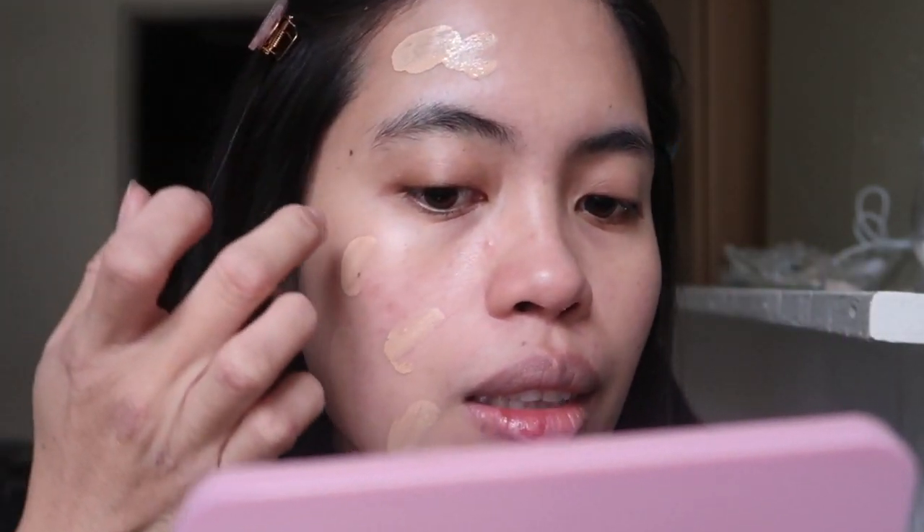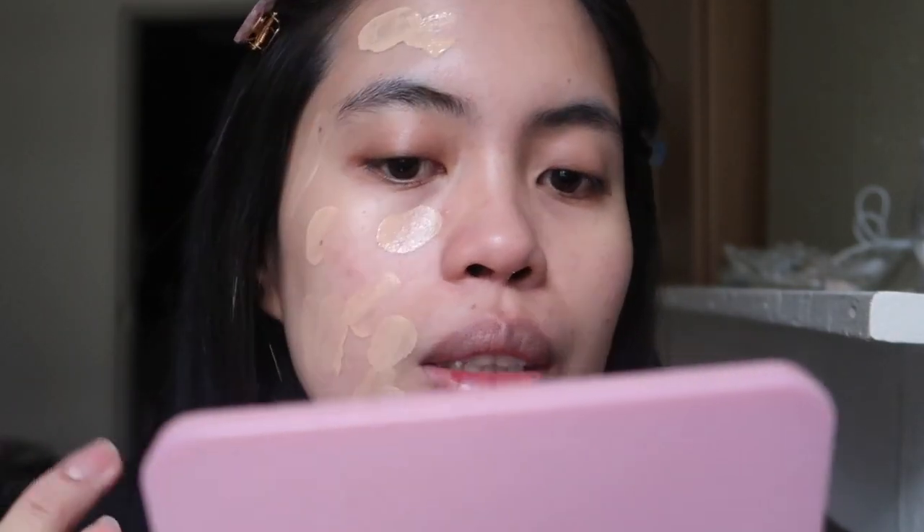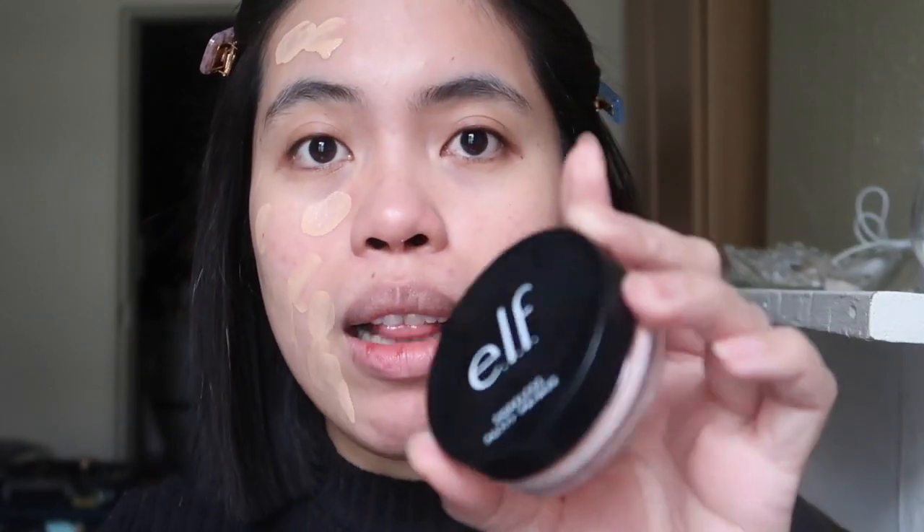I think I pumped too much. I normally use a puff — just spray two times and then distribute it. I've already applied my sunscreen and my primer, which is from Elf, and I'm still testing that out.